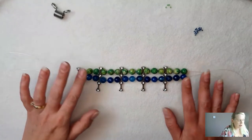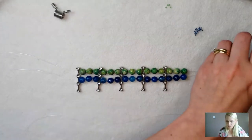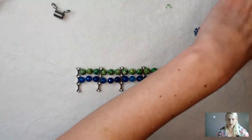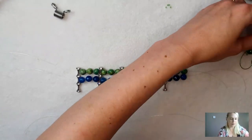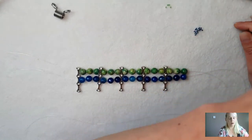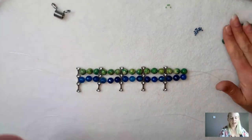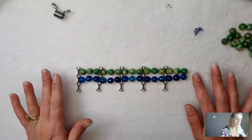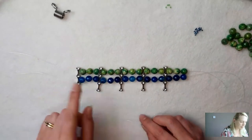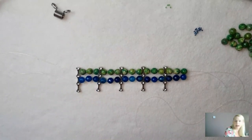I've now made my second row and I'm just going to finish off with my third, which will be my beautiful green ones. You're going to have enough pieces — you'll probably have more than one string in your kit. For this design I'm using 45 beads because I've got three rows of 15. I'm just going to have a sip of my coffee.